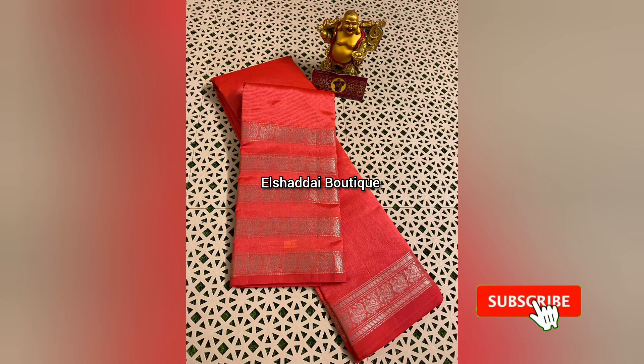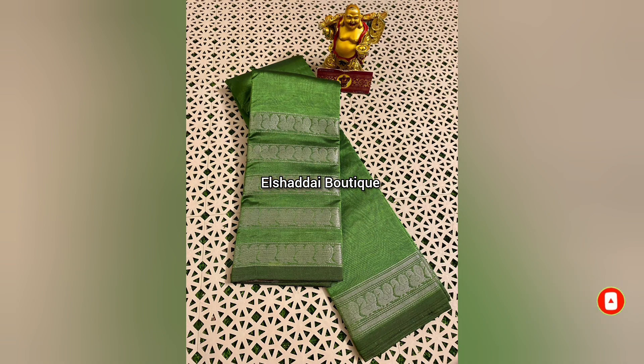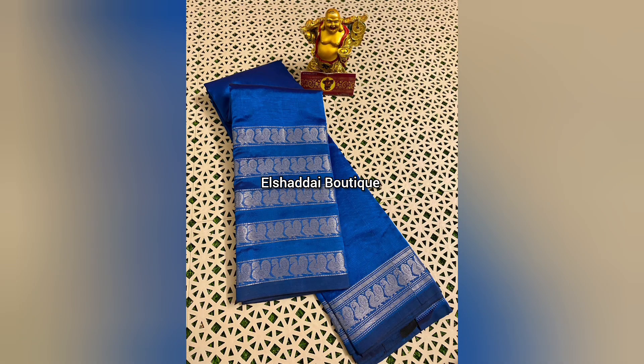The self-lay blouse has a long border and unique color combinations. We have multiple color options available. This sari is a lightweight sari, so it will be very nice to wear. If you are interested in this sari collection, you can contact us on WhatsApp — the link is in the description.